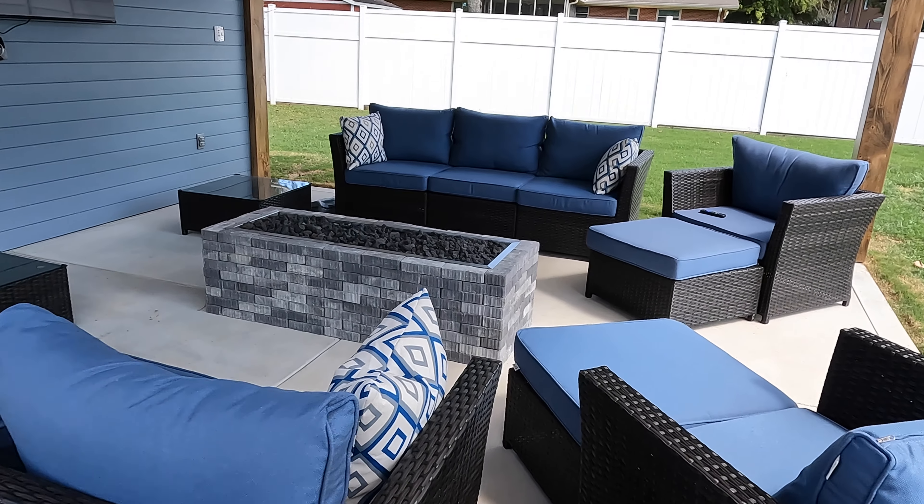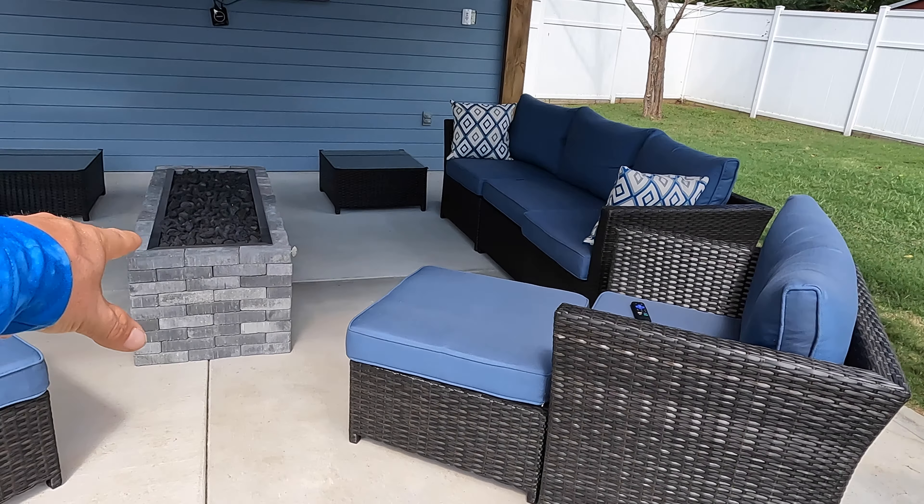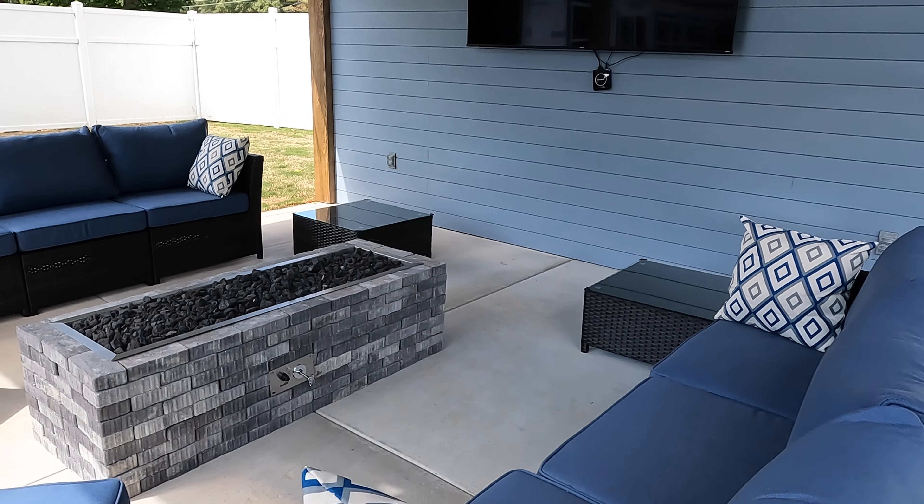All of this furniture here was picked out by the homeowner — it looks great out here. He actually built the fire pit. It's powered by natural gas, so that thing's pretty sweet also.